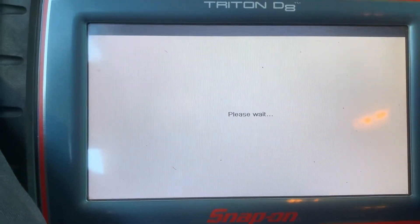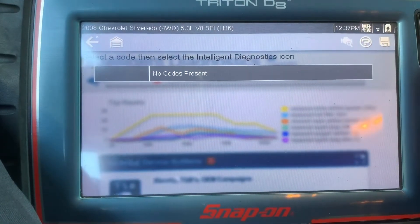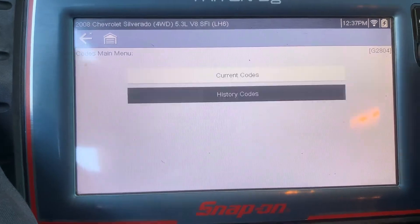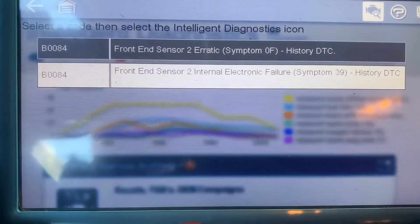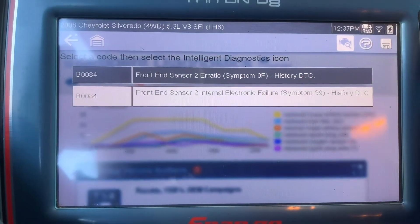So here I'm in the airbag menu. I'm gonna read the code to you. Current code — no current code. So history code — it's been stored. Front end sensor 2, that's the impact sensor right there.